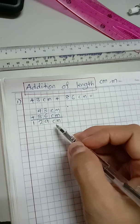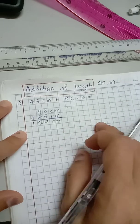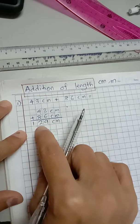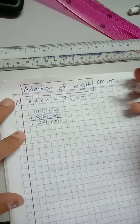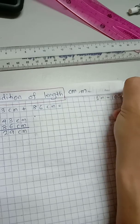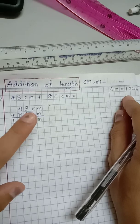Let's say the question asks you to write the answer in meter and centimeter. You have learned before how to convert centimeter to meter and meter to centimeter. So we're going to write this answer in meter and centimeter. 129 is already more than 100 centimeter, isn't it? You have learned that one meter is 100 centimeter, so this 129 is more than 100 and we can separate the number.